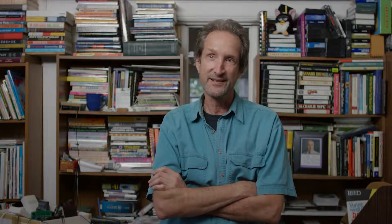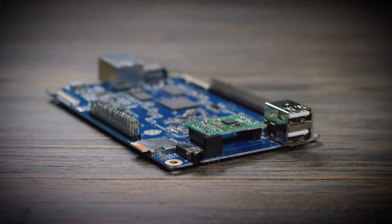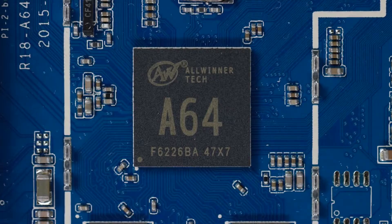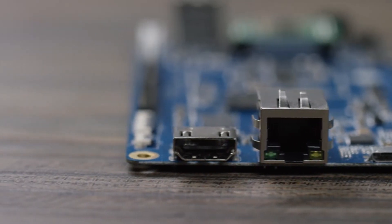The Pine64 is an improvement beyond my wildest expectations. Introducing the Pine64. The Pine64 is a fully expandable 64-bit quad-core single board computer with a 1.2 gigahertz 64-bit ARM Cortex CPU, two USB ports, an Ethernet port, and a full 4K HDMI output. The Pine64 has everything you need to build your next project.